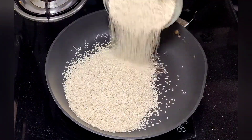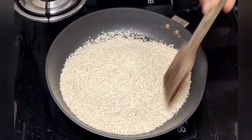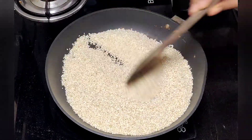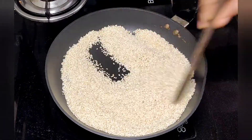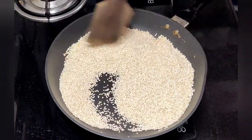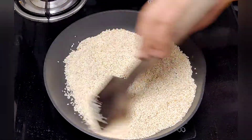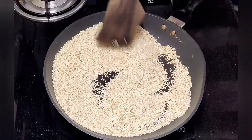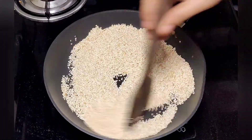If you want to make this recipe, I am going to make a bowl. Put it in low flame. Put it in the cedar liver. The color will change. Put it in the bowl.